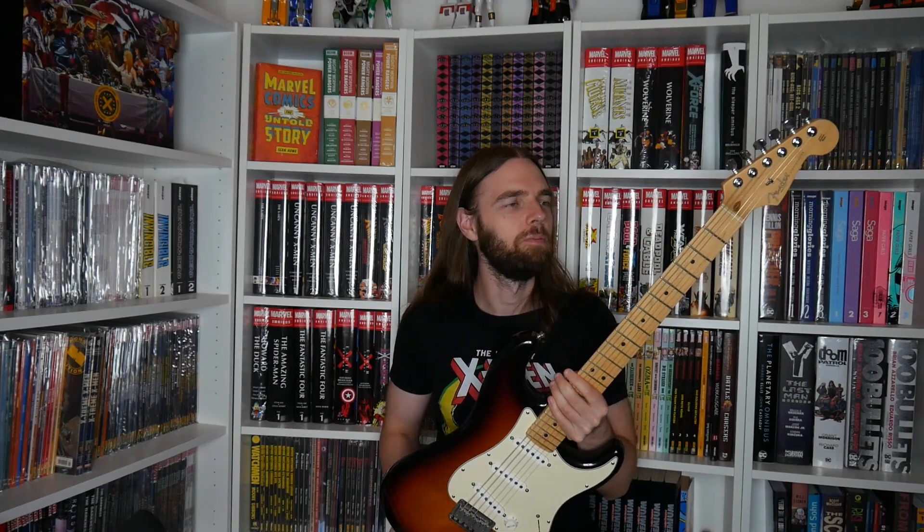I use this guitar when I want to have some fun — there's no particular purpose, just looking good and making fun.